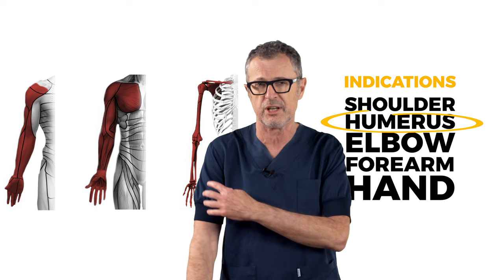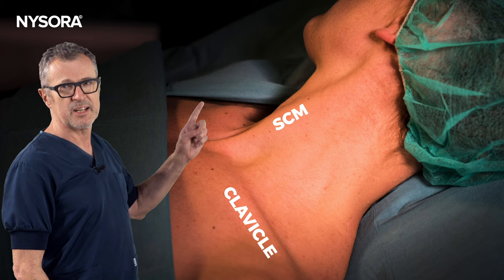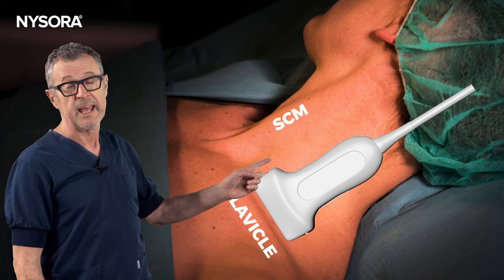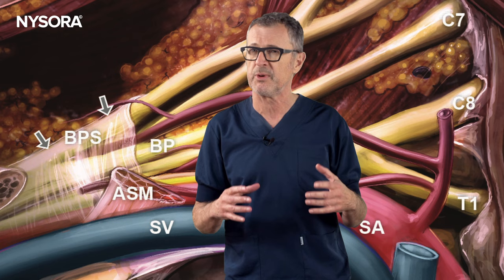Every block starts with identification of external anatomy, even when using ultrasound guidance. Recognizing these anatomical landmarks greatly aids in positioning of the ultrasound probe, leading to faster and more consistent imaging of the targeted anatomy. For the supraclavicular block, the probe is ideally placed just above the clavicle and behind the sternocleidomastoid muscle. In this illustration, one can observe how the upper, middle, and lower trunks are all encased within the brachial plexus sheath.